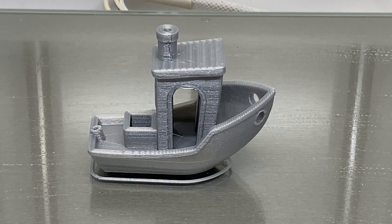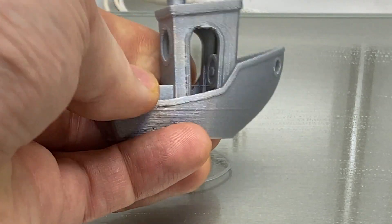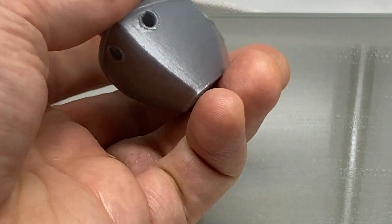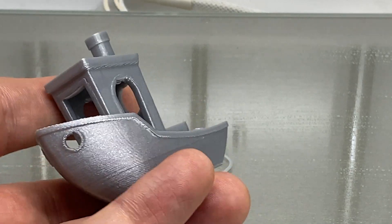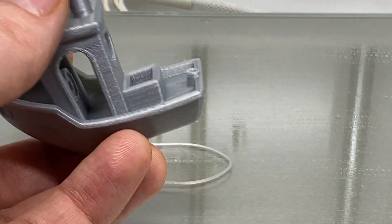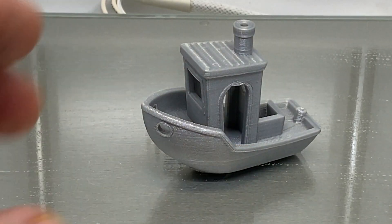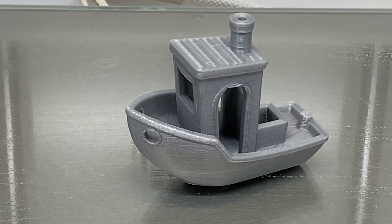As you can see, we got a really nice print here — quality looks good, nice surface finish, just what you'd expect from an Ultimaker. I did this print at a 0.2mm layer height, just as a quick test. This printer is capable of doing far higher resolution than that, at the expense of speed, of course.